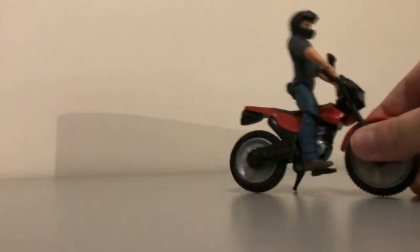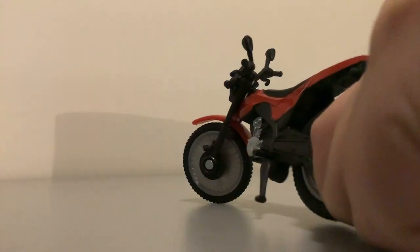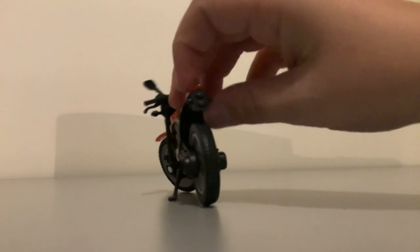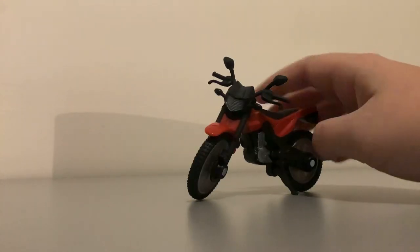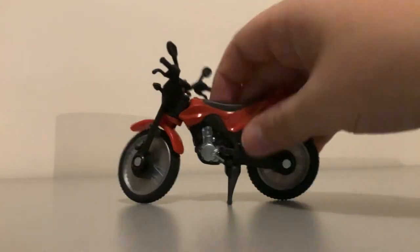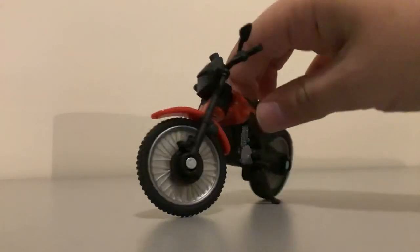Moving on to the back, we have the seat, but you actually cannot get Owen to sit down, which kind of sucks. You can turn the handlebars, but if you do, Owen's hands are going to come off, so it's not really worth doing. There's a seat and then there's a little back piece — probably a back light or something. But I think this is a pretty cool little prop toy. Anyway, that is Owen's dirt bike.